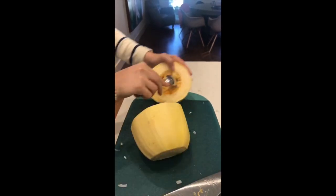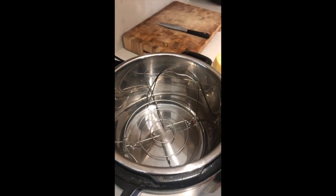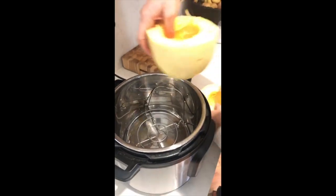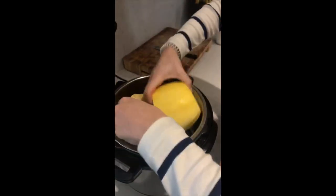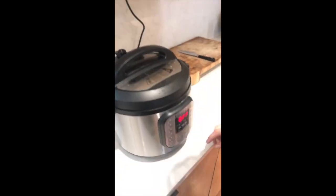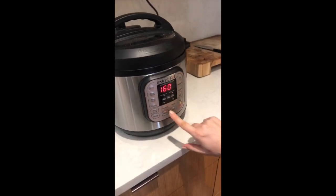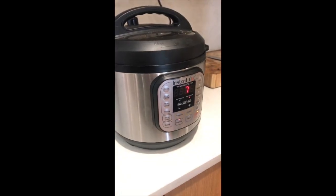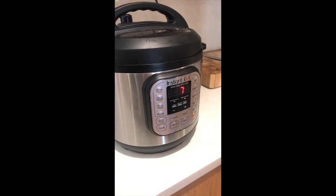Cut it right in half and scoop out all the seeds. I've got the little insert in there with one cup of water on the bottom. Pop that in, seal it, and go manual for seven minutes. Once it's done we'll have some perfect spaghetti squash.